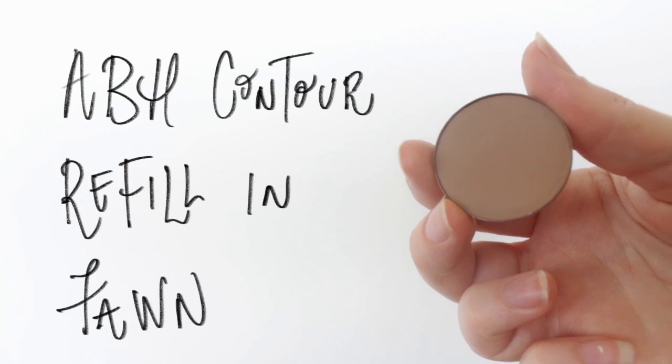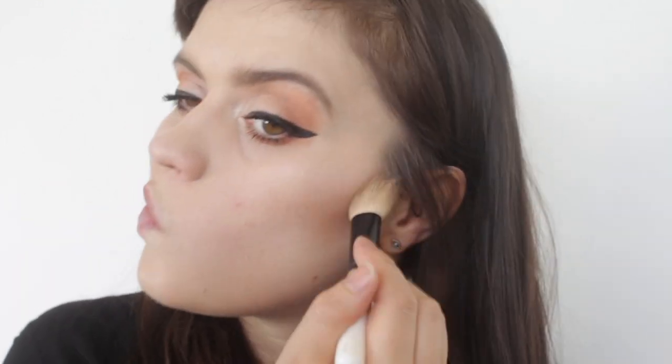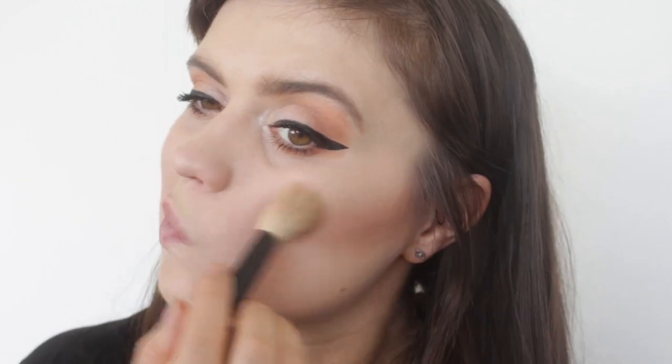Now I'm layering up some powder contour — this one is by Anastasia Beverly Hills — layering on top of the cream contour we laid down earlier, just to really solidify and keep that on my face.